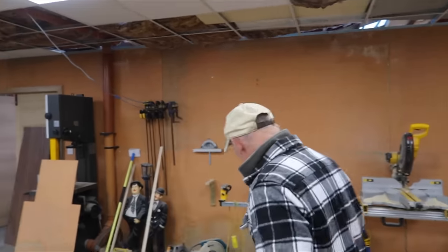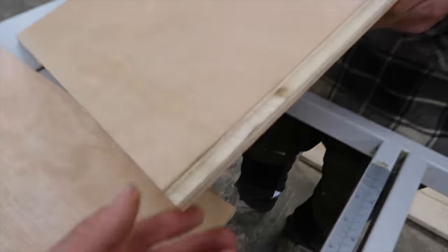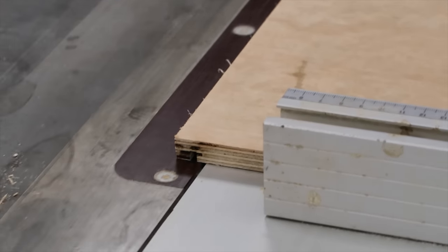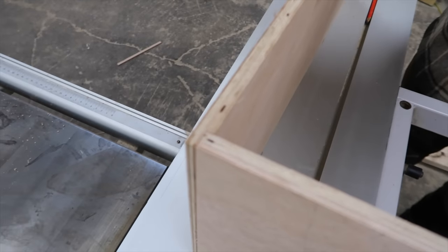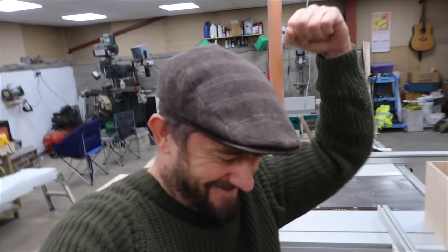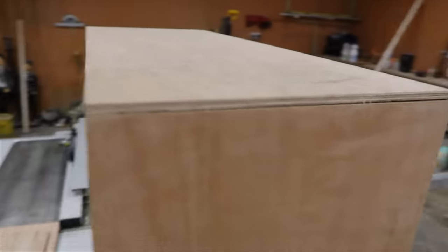Have you got one that you made earlier, Blue Peter style? So there's one already rebated out so you can see - just taking that off with the saw. When you put them together you get a good strong joint, and we love a good strong joint. 12mm ply we're using for the furniture. Still to be glued and pinned but that is a good job.